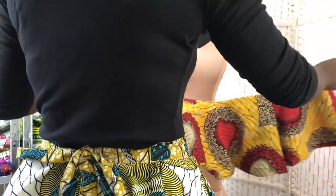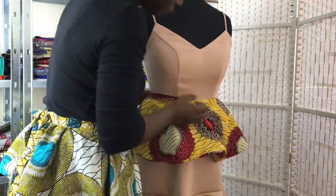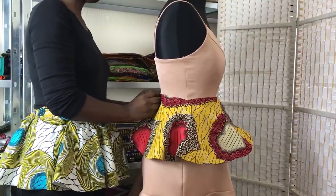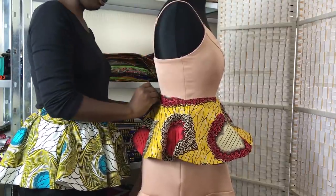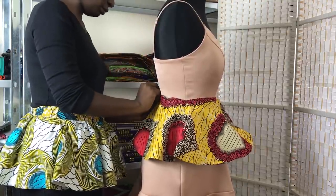Now I'm trying the fabric on the mannequin just to make sure that it's the right length to go all around the skirt. If you don't have a mannequin you can just do that on yourself.